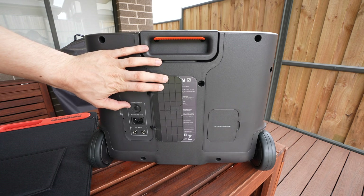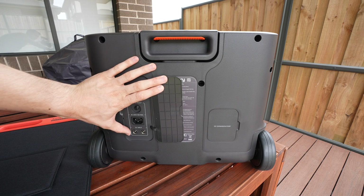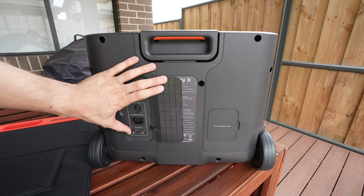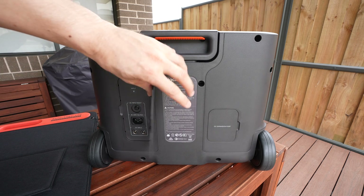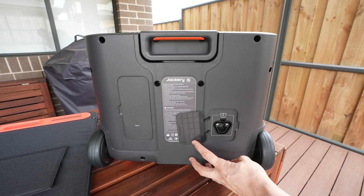On the back is a reset for the inverter and then the charging inputs — one AC input for the mains charger and two DC inputs for the DC charging options. On the other side is a port to hook up their expansion batteries, which allows the total capacity to be increased up to 12kWh.